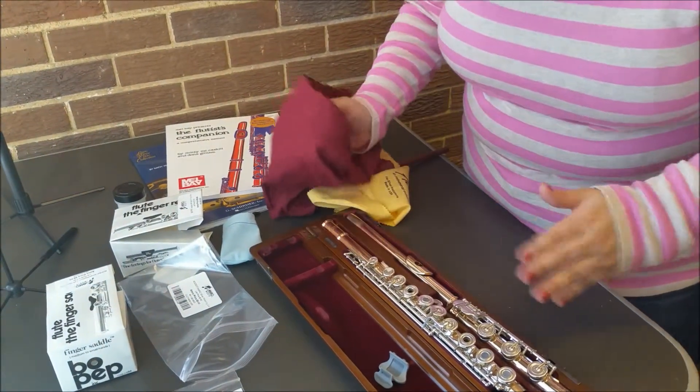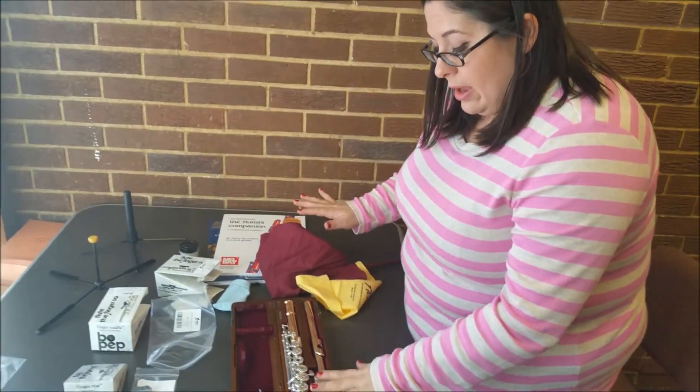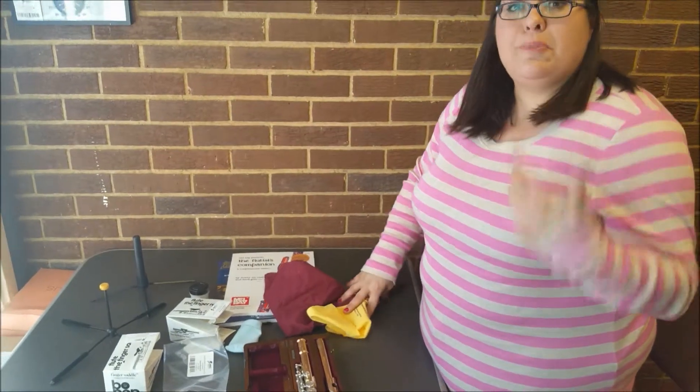Go back over it with the plain cloth to make sure you get all the chemicals off. How often should you do that? I would always swab it out every time you play — period. And then for polishing, I would say probably at least every couple of weeks. But if you are playing a lot or want your flute nice and shiny for your band concert, then polish it up.